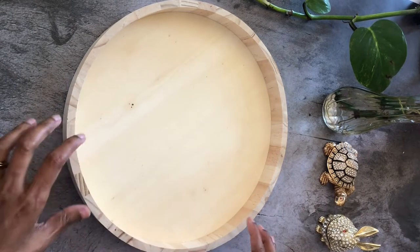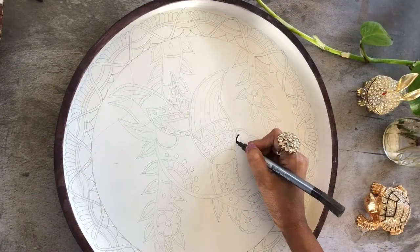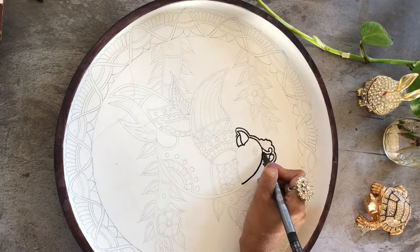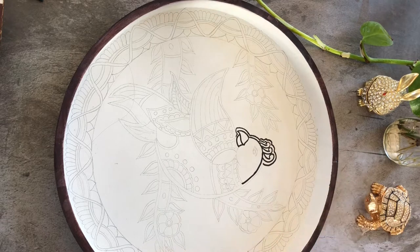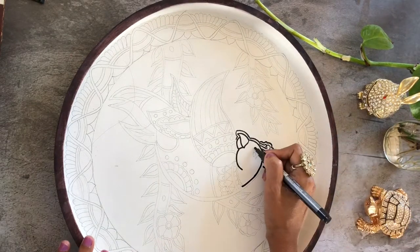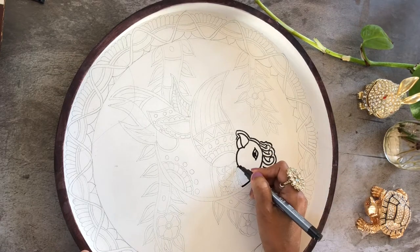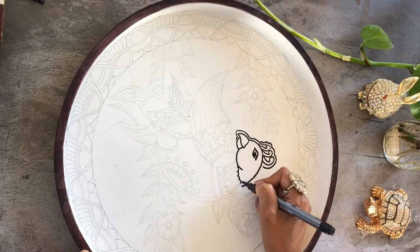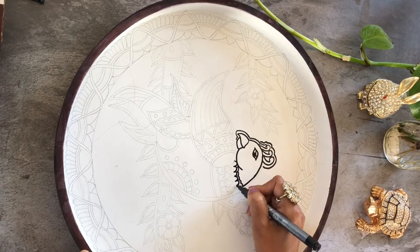Let's get started. I've started sketching the image I want to paint on my tray, but before that what I have done is apply two layers of white gesso to the inside of the tray, and I used a dark wood stain for the outside of the tray just to prep it. I forgot to record that step — I apologize for that.